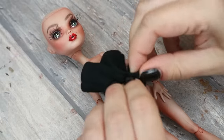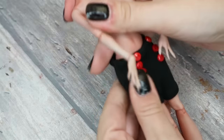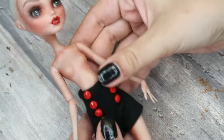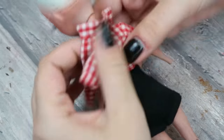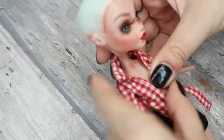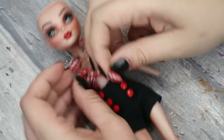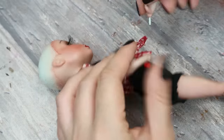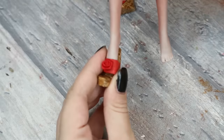Now let's check out her new outfit. She gets high-waist shorts decorated with tiny red buttons — super cute teeny tiny shorts — and a pair of handmade leather sandals.